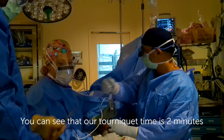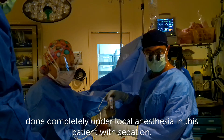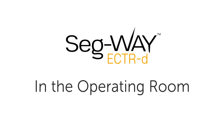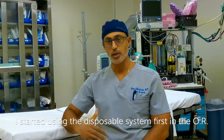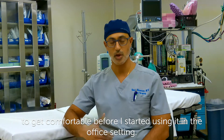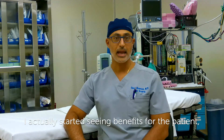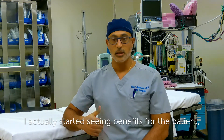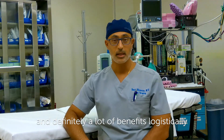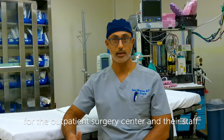You can see that our tourniquet time is two minutes, done completely under local anesthesia in this patient with sedation. I started using the disposable system first in the OR to get comfortable before I started using it in the office setting. And once I started using it in the OR, I actually started seeing benefits for the patient, benefits for my staff, and definitely a lot of benefits logistically for the outpatient surgery center and their staff.